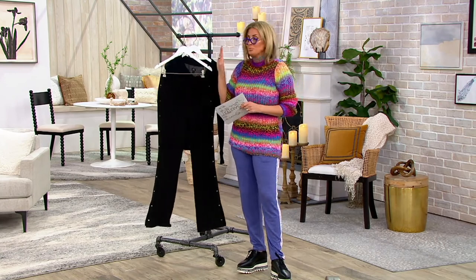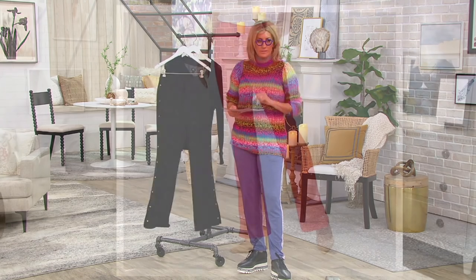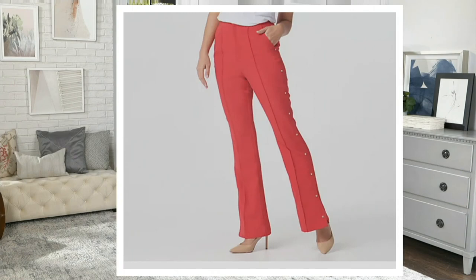They're now pretty much the same price as a t-shirt. A really great way to start the show.